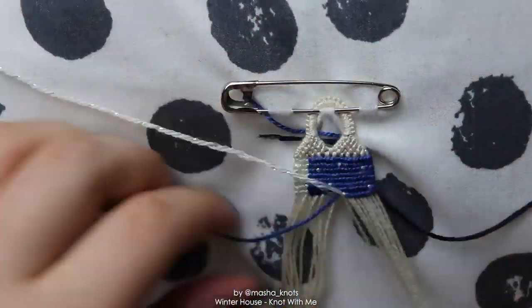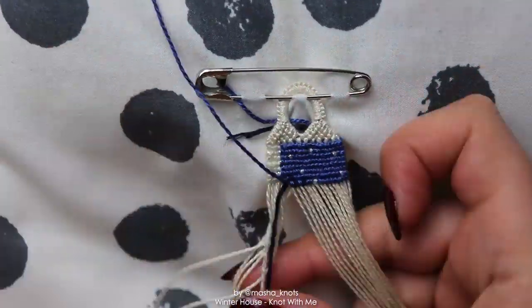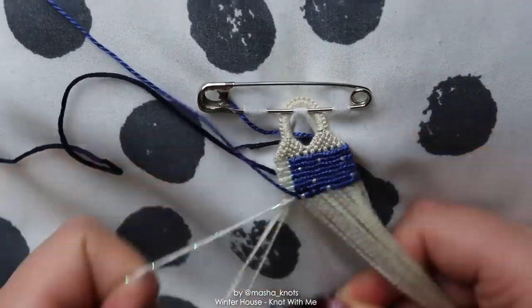Anyway, I also feel a little bit sick, which is why my voice is deeper than usual. But regardless, I've been wanting to make this pattern for a very long time.